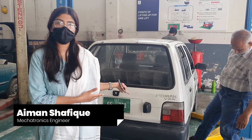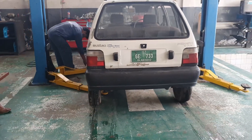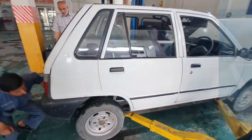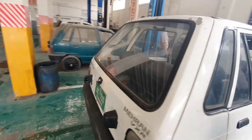Today we will show you the bottom view of our electric Mehran. This Mehran had been discarded and we used its frame for our EV project. So firstly we will jack up the car.